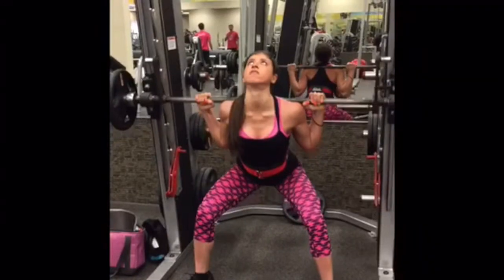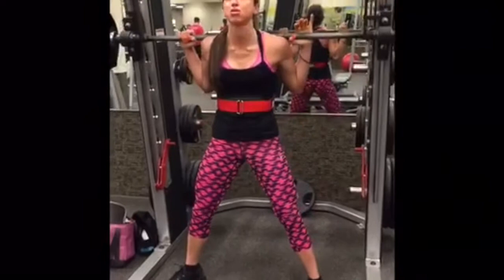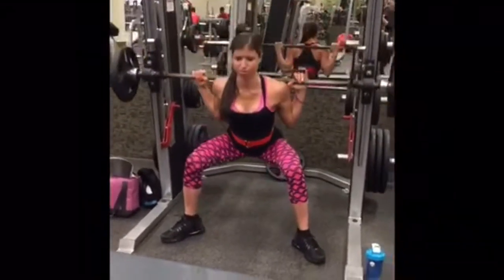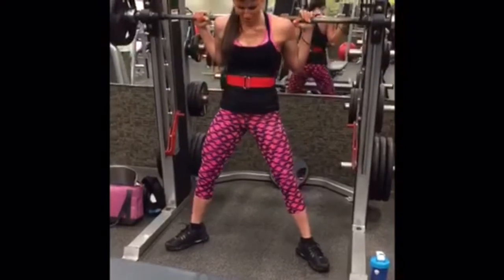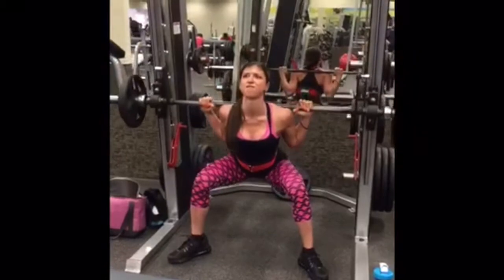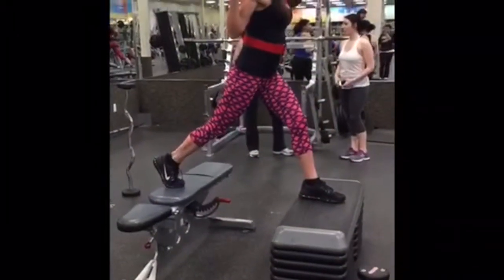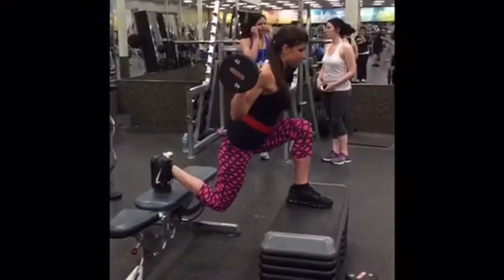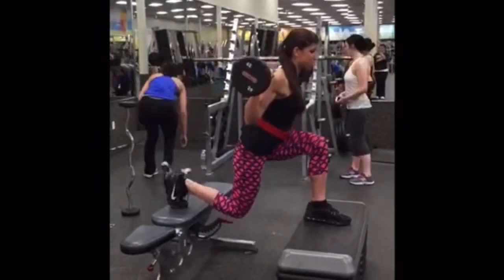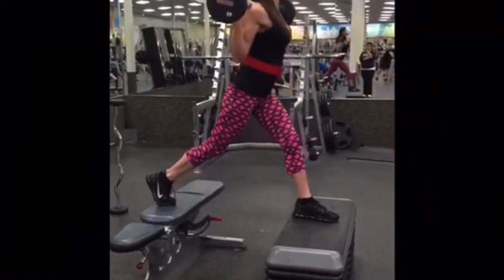Then I moved to plie squats on the Smith machine. Drive through the heels, four sets of 10 to 12 reps, trying to get as low as possible. I supersetted the plie squats with lunges in between two platforms to allow for greater range of motion — it makes it a lot more difficult. I did 10 reps each leg.